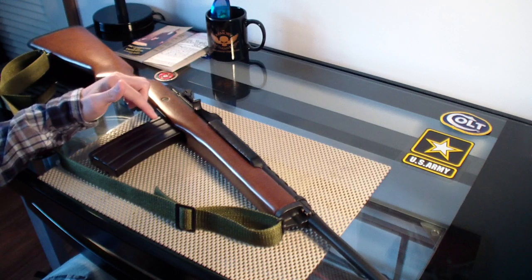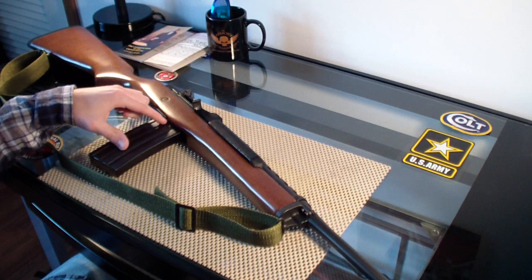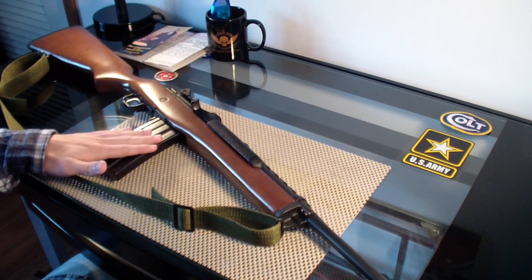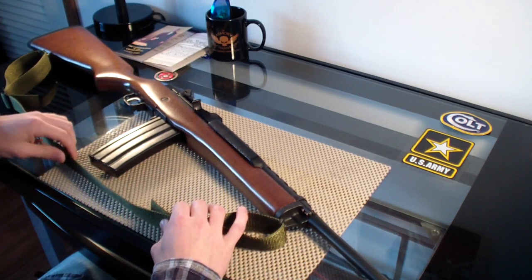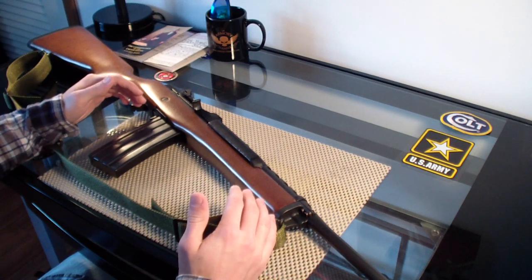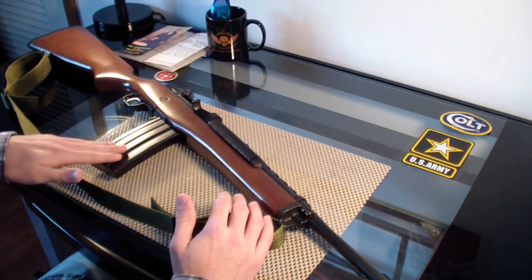.223. It came with a 10-round magazine, and I replaced it with a 30-round magazine. I have two 30-round magazines. I probably should get a few more of them, but my standard semi-automatic rifle is an AR-15, so in terms of stocking up on magazines, I only focus on AR-15 magazines. But this is just nice to have to shoot at the range.